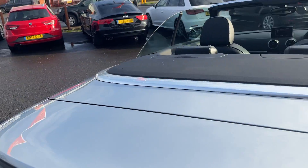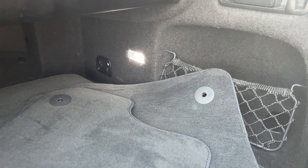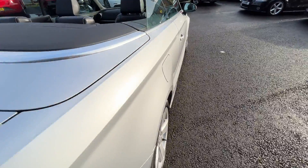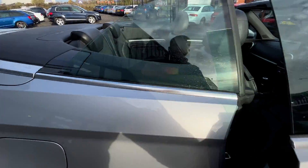Moving around to the rear, we're going to start making our way through the interior. I'll give you a look at the boot. Decent sized boot for a convertible vehicle — this does fold up when the roof is not in use, so you get a little bit more space. Carpets are all in really nice condition.